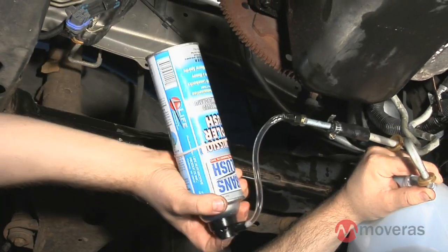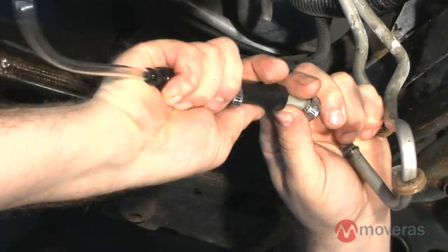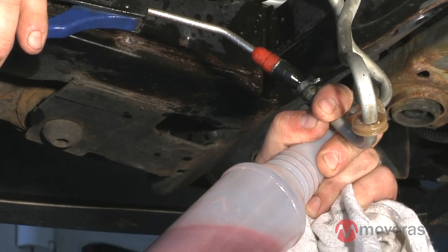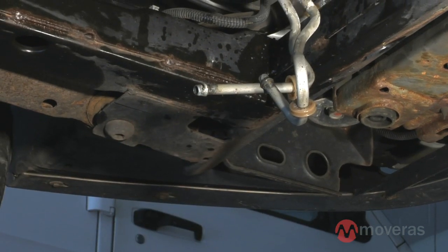To do this, simply turn the can upside down and compress the nozzle. Then connect the can of flush to the opposite lines and repeat the procedure. When you clear the lines, you should no longer see any burnt fluid or contaminants. If you do, repeat the entire procedure with another can of flush. When this process is complete, you are ready to install your remanufactured transmission.